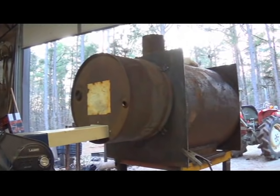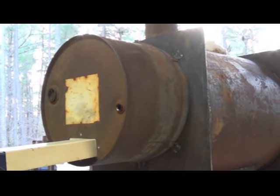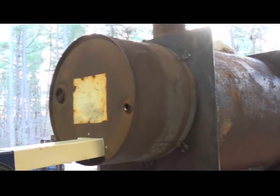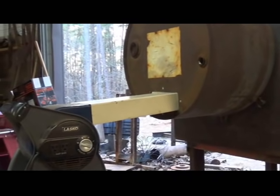I've cut out a section from a steel 55 gallon drum and attached it to the back of the heater so I can concentrate the air through the heat exchanger, and as you can see I have a blower attached to that.